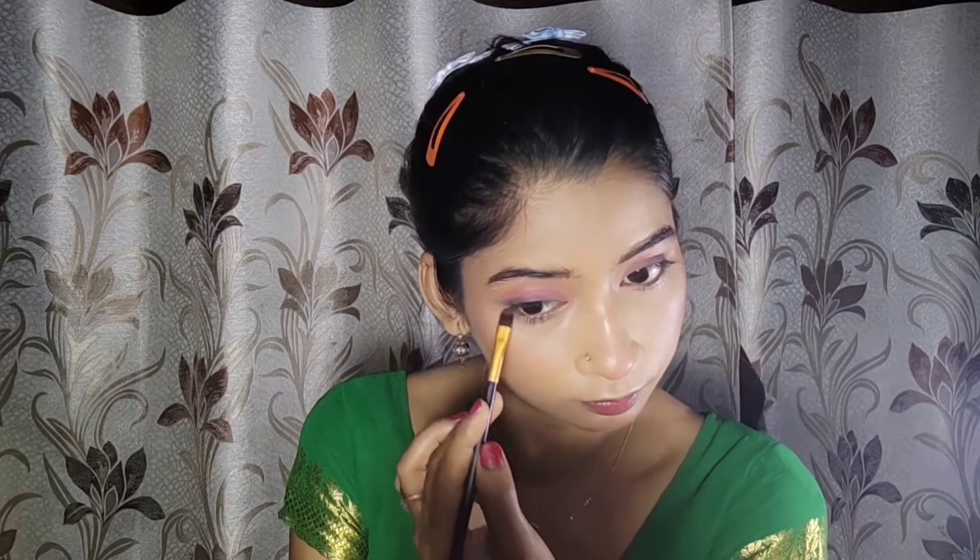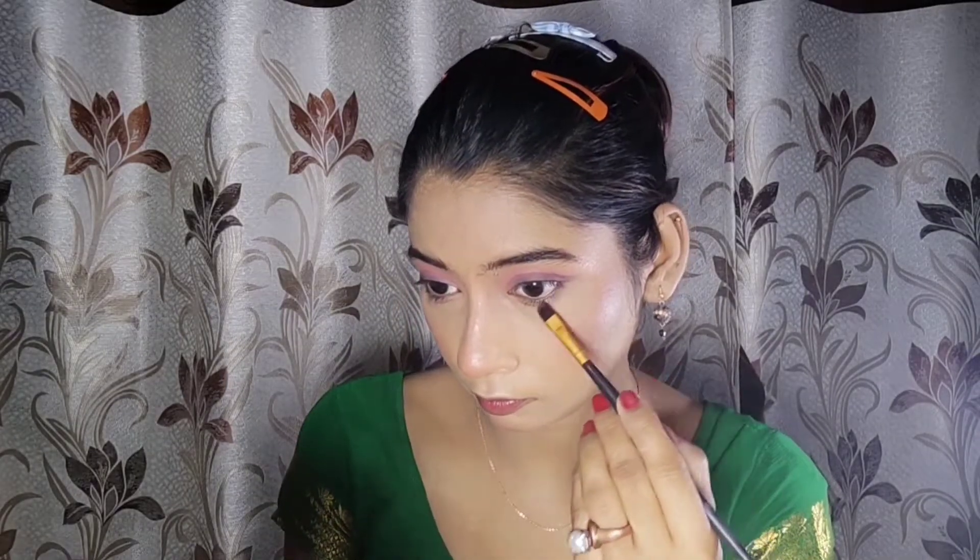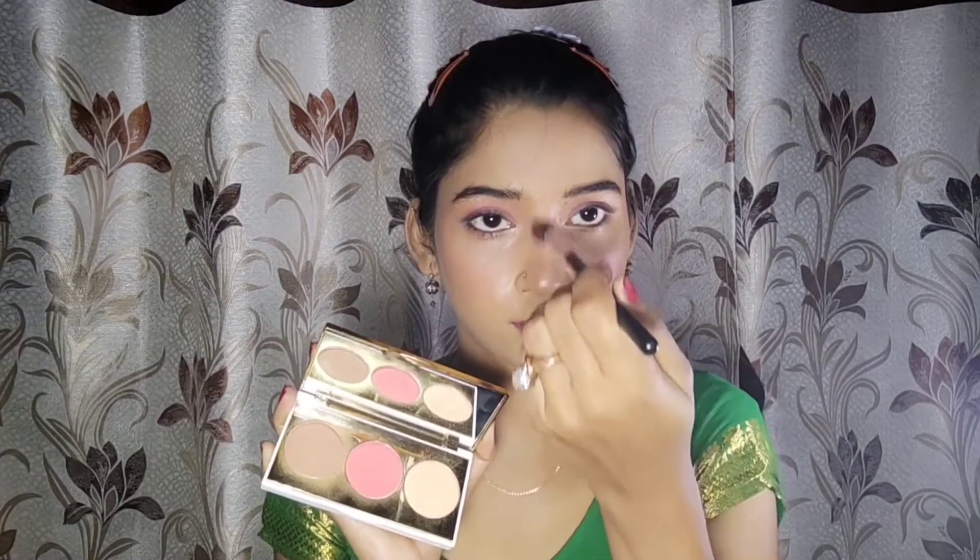The shade is a little dark so you have to smudge the pink side from the bottom — it gives a good look. I will apply the pink color along the lower lash line as well. I have applied it in the inner corner and on the brows too. You can apply it on both sides — as you can see it looks really good.